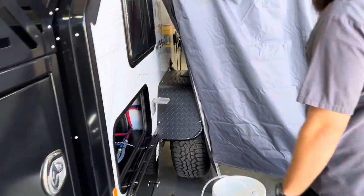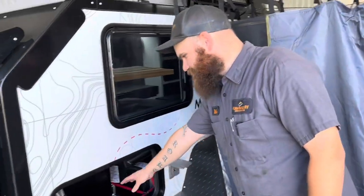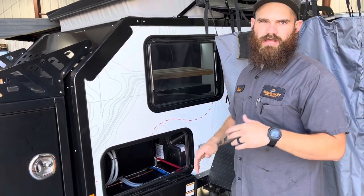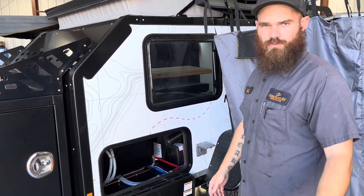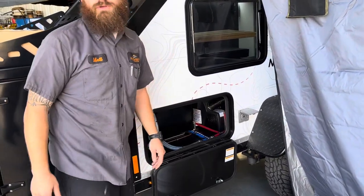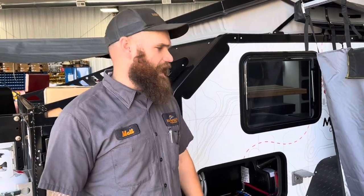As we come around the side, we see a slight bit of storage here, but not a whole lot — this is for the kitchen pull-out, which we'll show on the other side. You do also have a battery disconnect switch in that compartment, so when you're storing this unit for long periods of time, you're not going to drain the batteries.